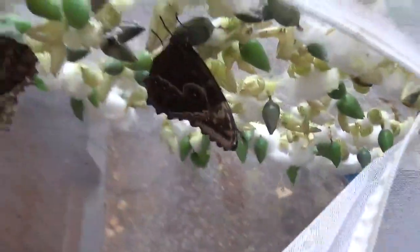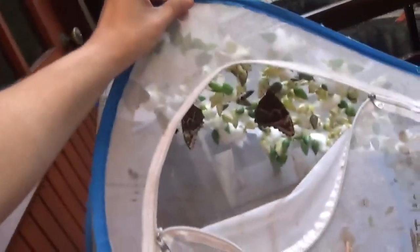Go ahead little guy — it looks like he doesn't want to leave. Let's see how many we hatched — quite a few of them, here's some more. Looking good, my friends. Thanks for watching and until next time.